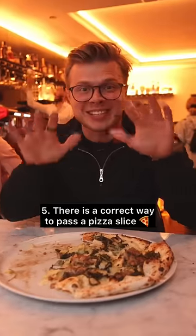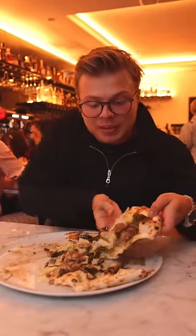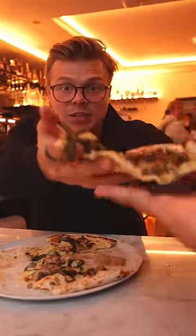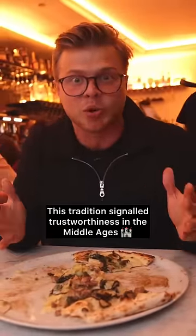When someone is asking you to pass them a slice of pizza, never pass them a plate for them to take the slice. What you have to do is pick up the slice and give it to the person asking. This tradition goes back to the middle ages and it shows that the pizza isn't poison.